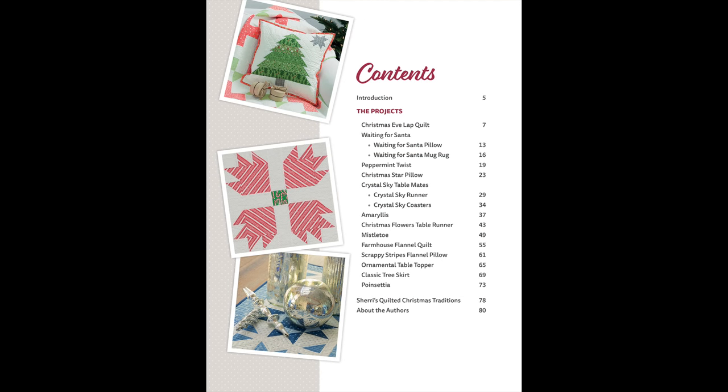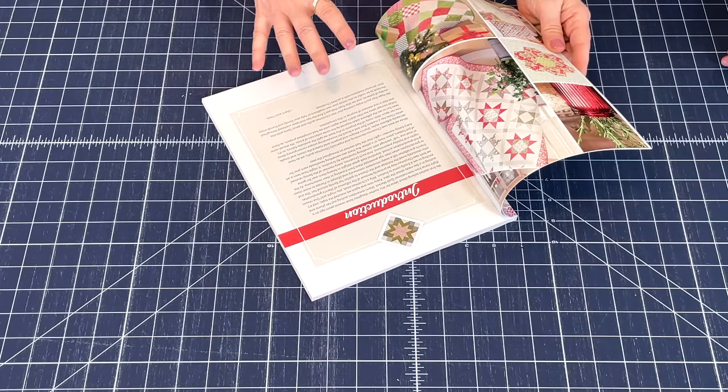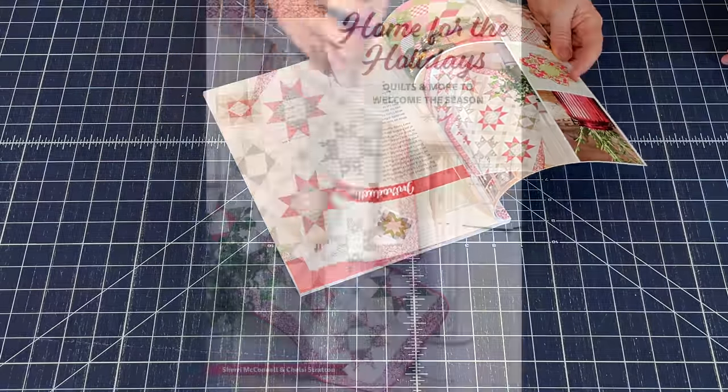There are some recipes in here, and that's a fun bonus we wanted to add — just a personal touch to this book. There are some recipes, some family stories. The introduction gives you all the background on why we wanted to do this Christmas book together.